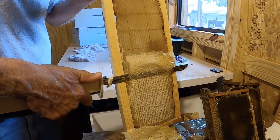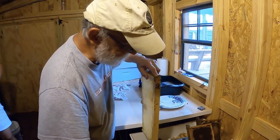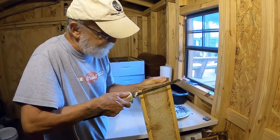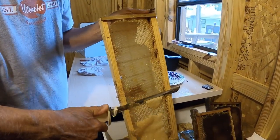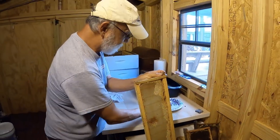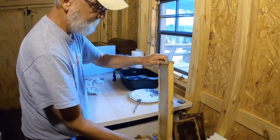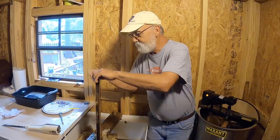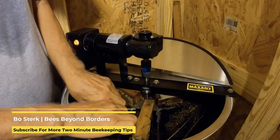Nice virgin wax. Nice and easy. I always date the frames also, put a number on them so I know exactly how old that frame is to do foundation on it. I'm going to just pop it in the extractor. That easy and simple.